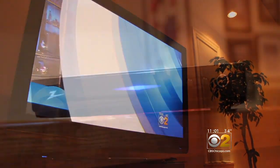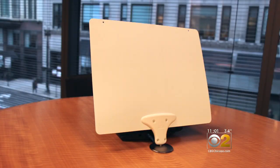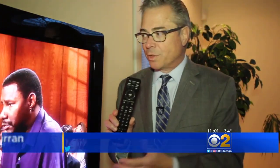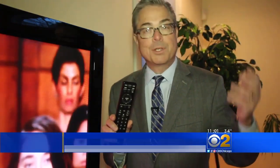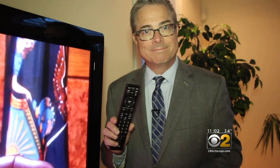All you need to receive it is your digital TV or converter box and an antenna — one like this, or like the one I have on my roof. All you have to do is a channel re-scan on your digital TV or the converter box hooked up to your antenna. It only takes a minute to get 48.3.